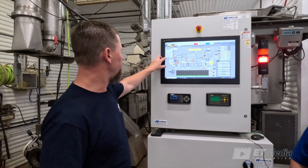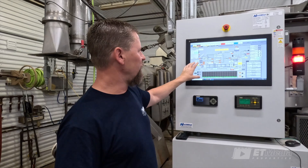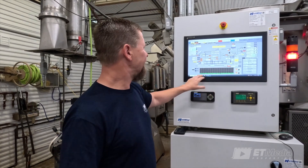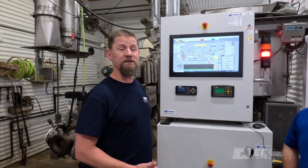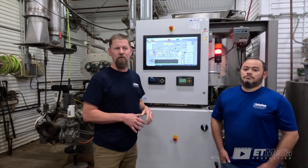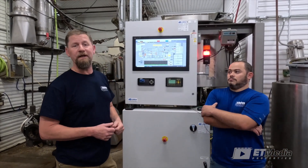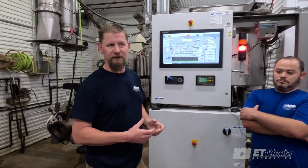Within the extrusion system, the loss of weight is the most critical component that we have to worry about. Everything that we do within extrusion, and even downstream at drying, coating, and cooling, is based upon our dry feed rate. So we need to ensure that we're running accurately and precisely at the rates that we want. For us here at our facility, this is a weekly occurrence. We deal with a wide range of different products, so we double-check our loss-of-weight calibration at least once a week, and sometimes multiple times throughout a project, depending upon the changes and fluctuations in the loss of weight.